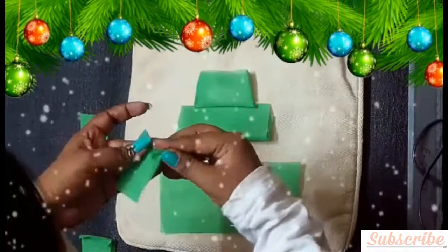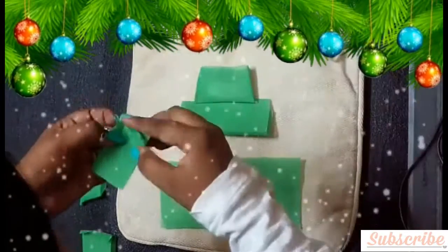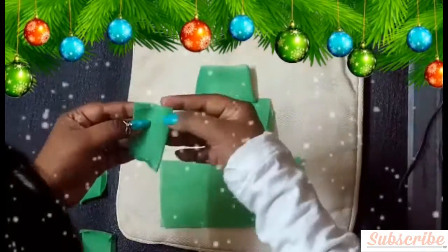Now fold the edges of your stripes like so — just follow what I am doing. You have to fold on the upper side of your stripes so that it looks like a triangle.